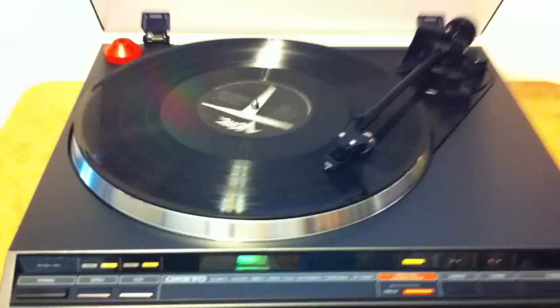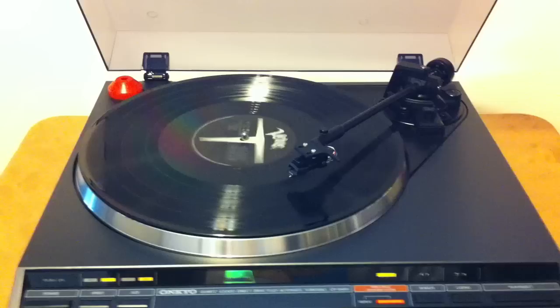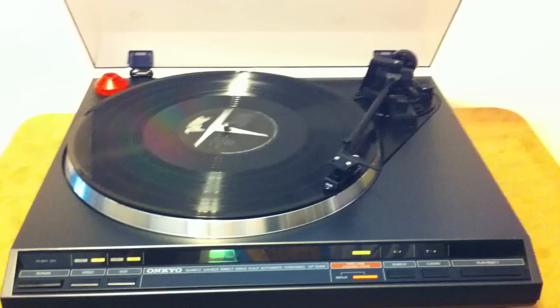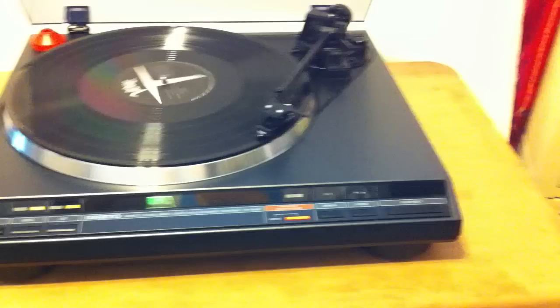I'll show the repeat option in action — I'll cue it to the end. Nice and smooth. It's got a two-pound aluminum platter. And of course this has the manual operation as well. Wait for it to queue down.